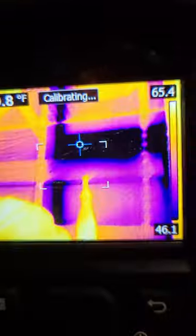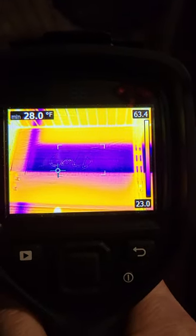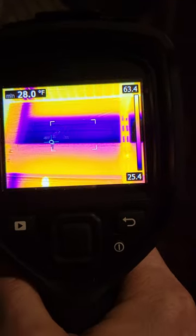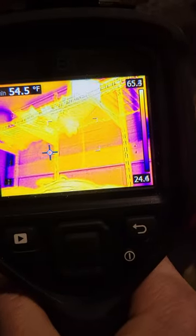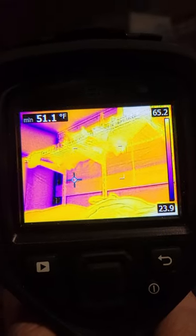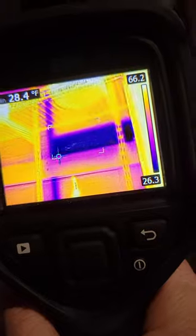But there are some insanely cold spots up here — we're talking 27, 28 degrees. There's no insulation in there whatsoever. It's just small spaces because a lot of the wall is warmer, around 52 degrees. Maybe a little extra insulation would be nice.